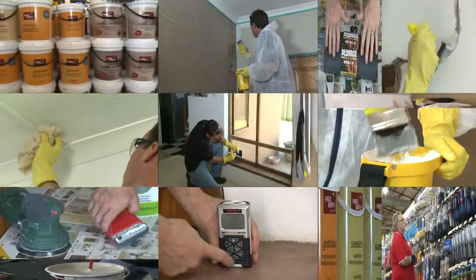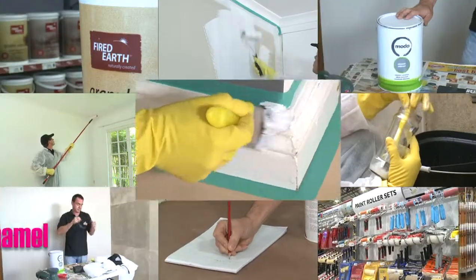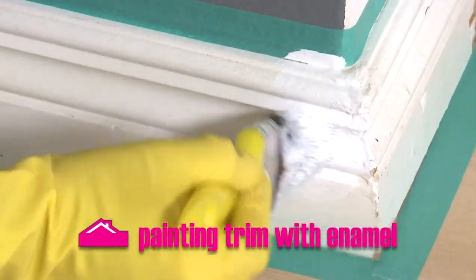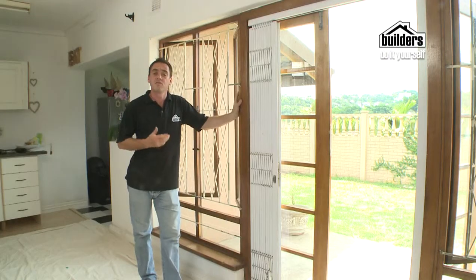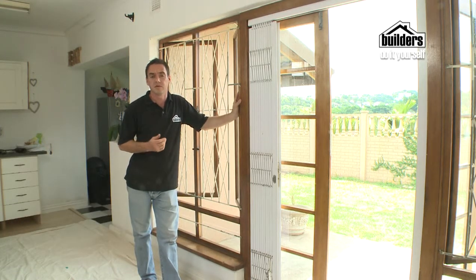Traditionally, woodwork in the home is painted in hard-wearing enamel. It can sustain a few knocks without looking too shabby and has a gloss finish. Trim consists of windows, window frames, doors and door frames, and also skirting and picture rails.